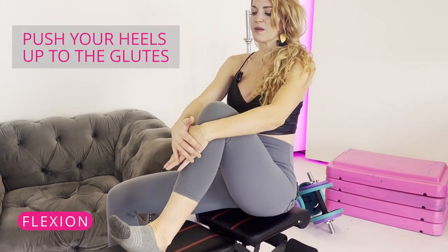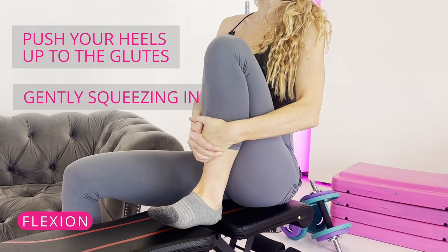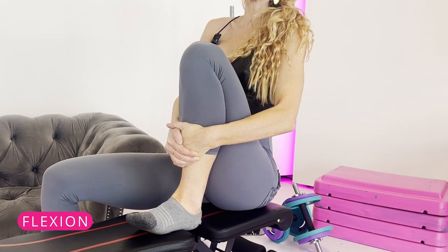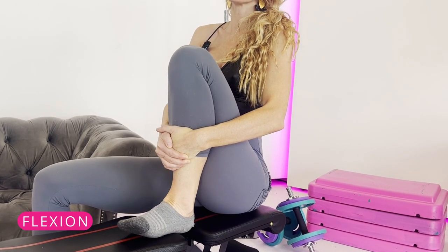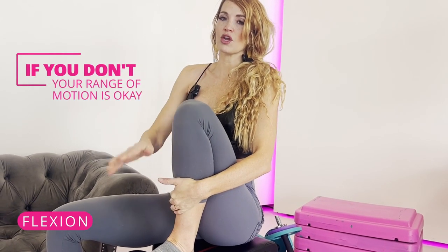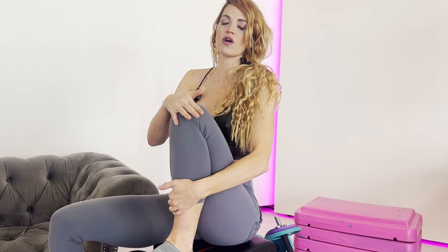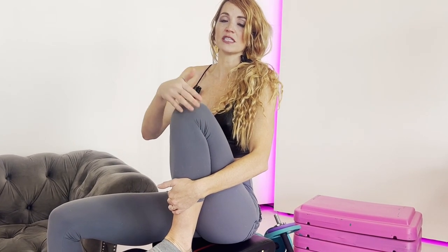The next test is flexion. Push your heel up towards your glutes and gently squeeze in. This isn't something quick — you just want to squeeze it in and see if you have any discomfort. If you don't, your range of motion is okay. If you did have pain in either of those, we want to start finding solutions.